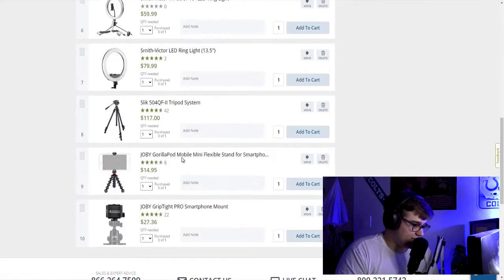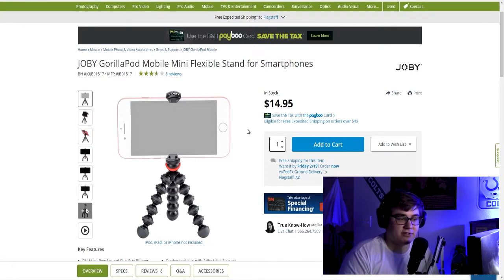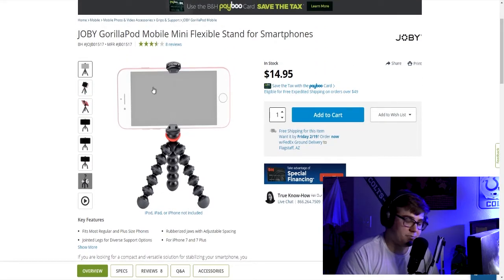The next two items are tripods. The first one I'd recommend for vlogging is the Joby GorillaPod Mobile Mini flexible stand — essentially your Casey Neistat-style GorillaPod just for your phone. It's not going to be super stable, but it'll be perfect to get the camera just a little bit further from your face. It lets you take selfies and vertical video, hold it at an angle or out in front of you for vlogging. If you're on the go, I highly recommend this tripod just to give you that little extra lift.